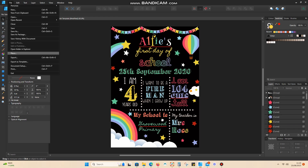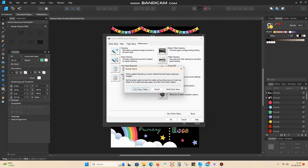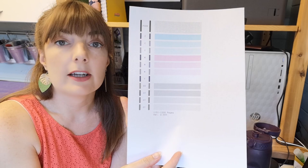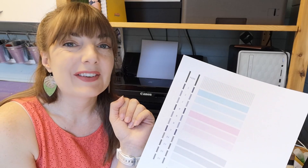Heading back over to Print, I'm going to go to Printer Setup and from the main page, head over to Maintenance. I'm now going to perform a nozzle check to see whether everything is working as it should be. You can see on screen exactly how it should look if everything is displaying correctly. From the nozzle check, we can see that the yellow has completely gone. So although the machine is telling me there is still ink in there, I'm going to have to change out the cartridges. Fingers crossed I've got a spare.